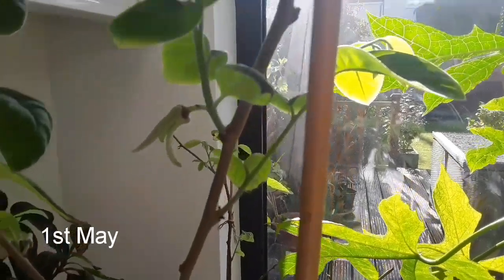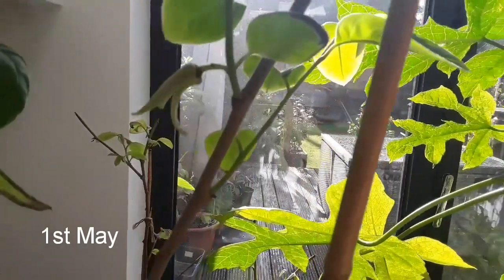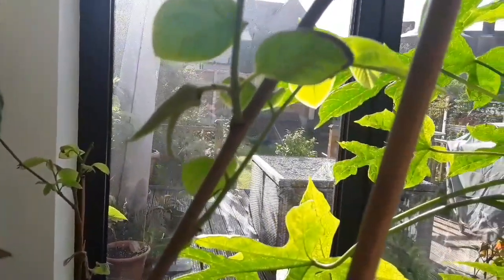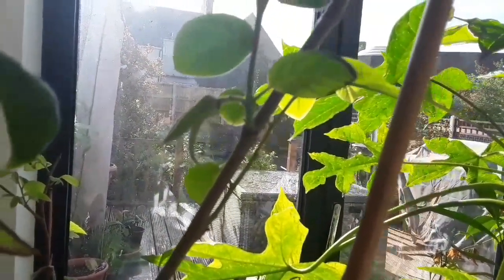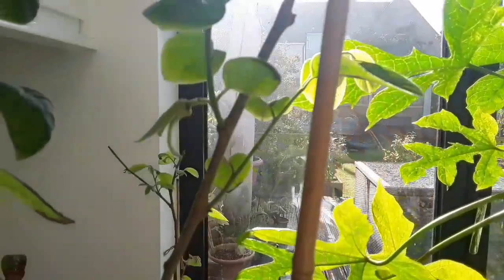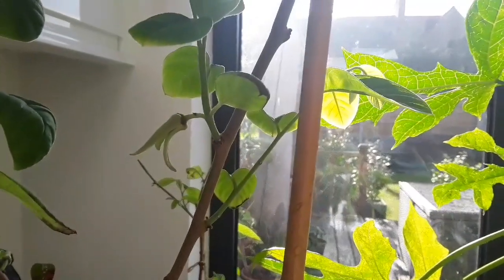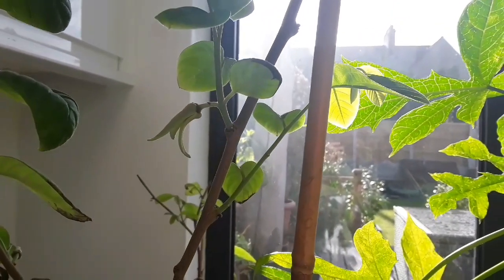Good morning everybody, it's Brett here, Lionheart 84. I'm just doing a quick video on my first cherimoya flower — trying to get it to focus a little bit better, it's not easy inside. There we are, a little bit better now.